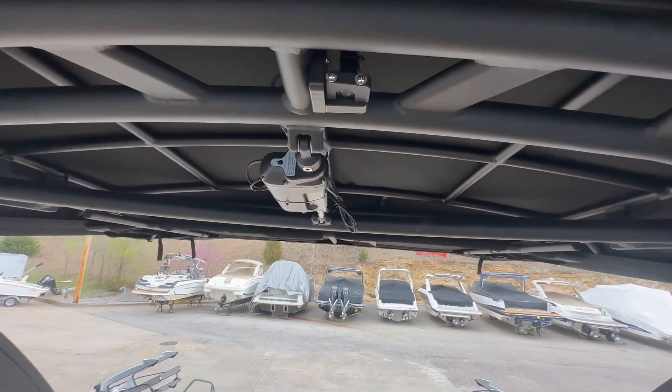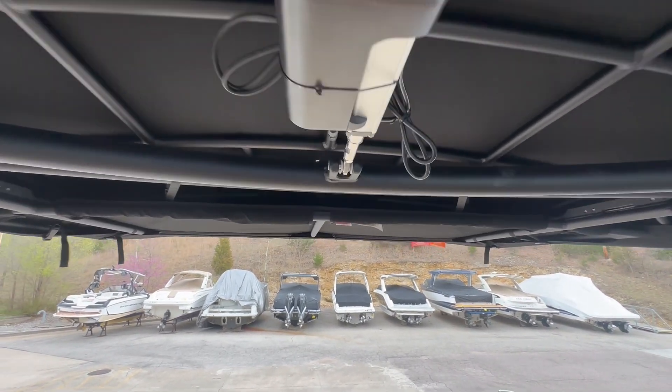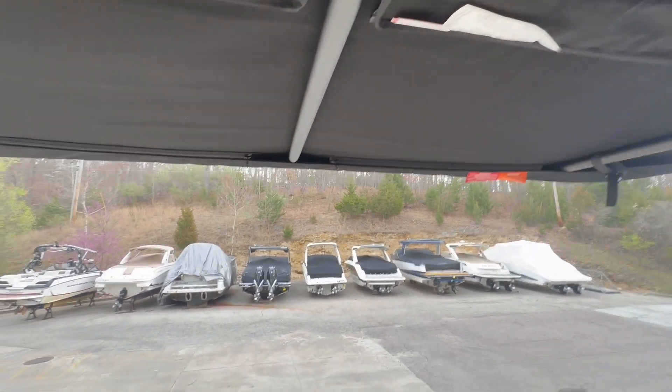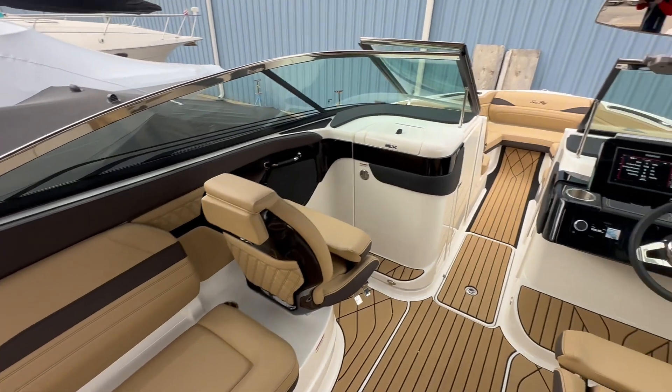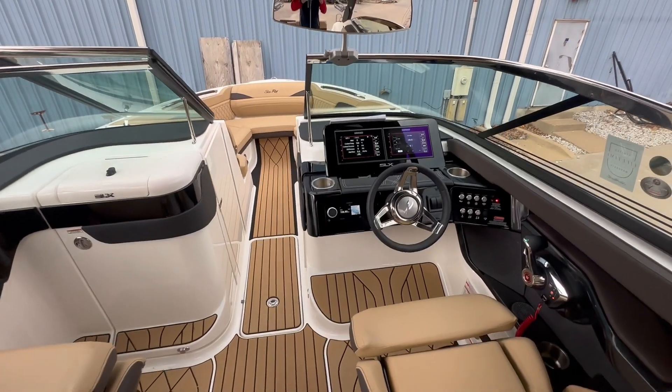This boat does come featured with the power tower, so this tower will fold down into itself. Here is a better look at the back sunshade, so you can lay back in the back. This is the 2024 C-Ray SLX 260 Surf — please ask for Lucas and let's go surfing.